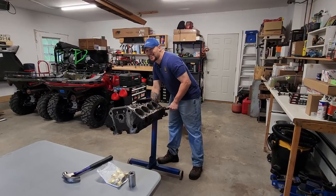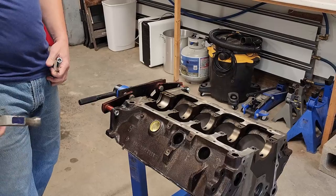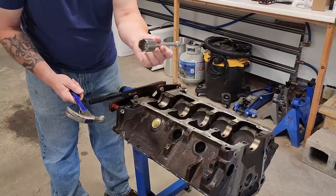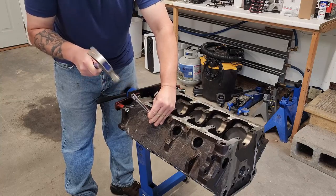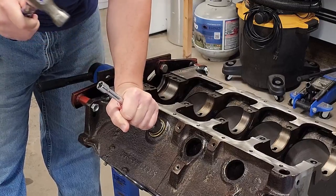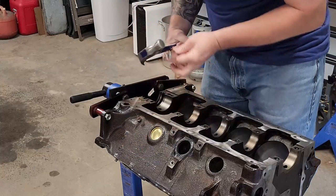We're going to go ahead and get this party started by putting in the freeze plugs. Freeze plugs are pretty simple — go ahead and put your freeze plug in place. I take a socket with an extension and use that to get her started. One down, many more to go.